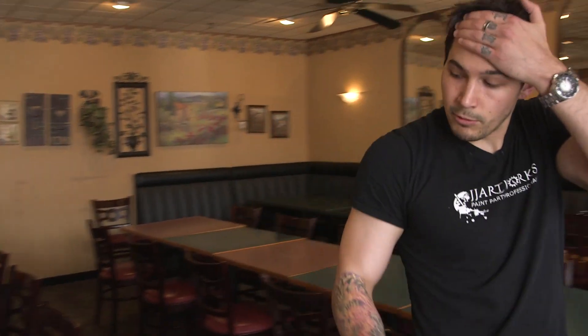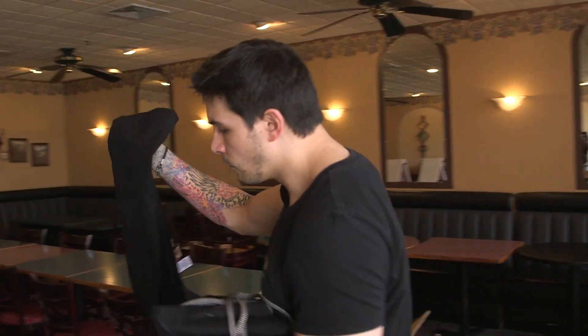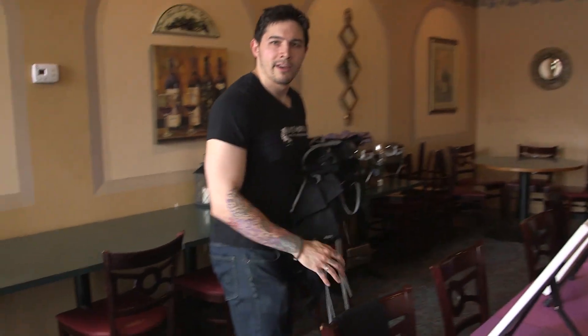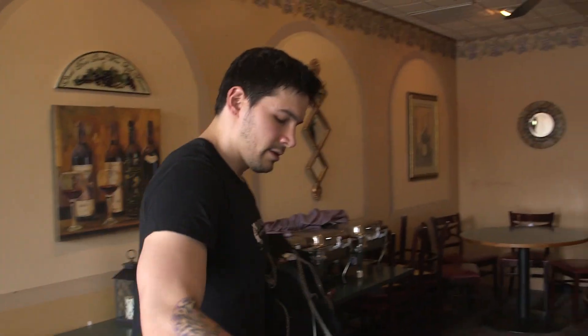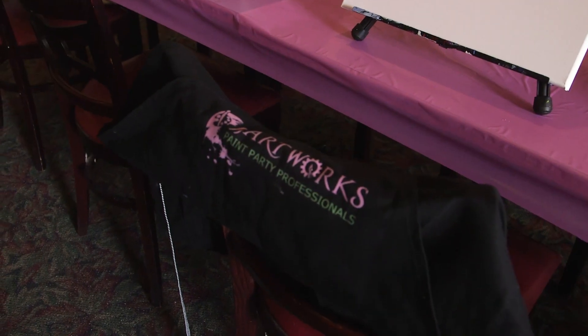The next thing I usually do is the aprons. Depending on how much time you have to set up, if you're running behind schedule, it's totally fine to just drape the aprons over the chairs — I probably do that 90% of the time. If you have some extra time and want to make the aprons look more professional, have the logo facing out. But if you're running behind the clock, just draping them over the chairs is totally cool.